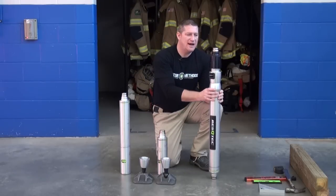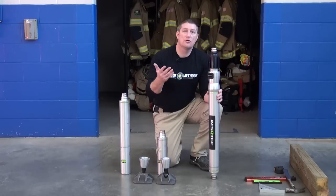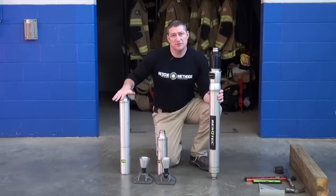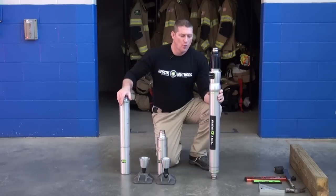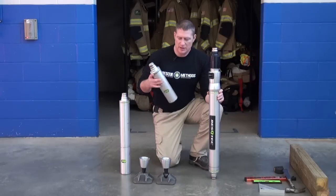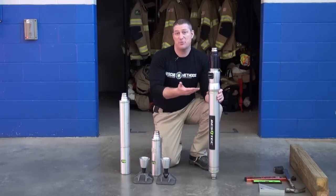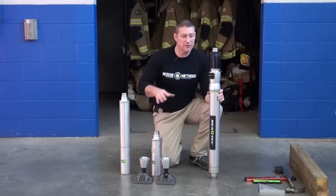With base plates attached, this strut is basically a four-foot to six-foot strut, and I'm looking for an overall length of 80 inches. By taking this strut and attaching a two-foot extension to it, I'll be well within the range of trying to accomplish that 80-inch vertical height. When you assemble these and make your extension selections, you want to make sure that you're not choosing too short of a strut that is going to require it to be almost completely stroked out before it hits your objective.